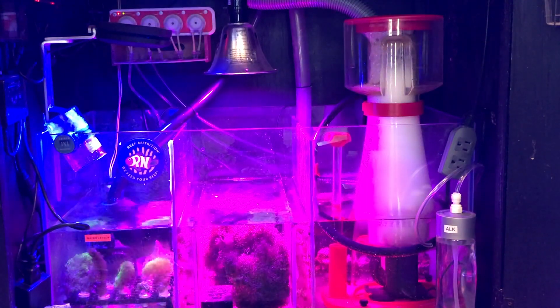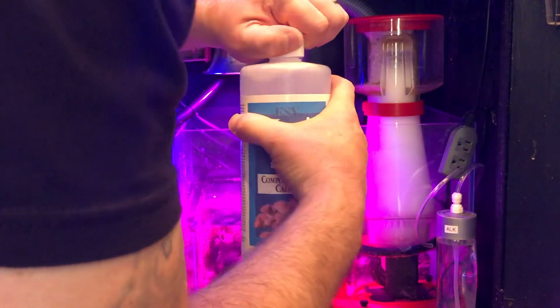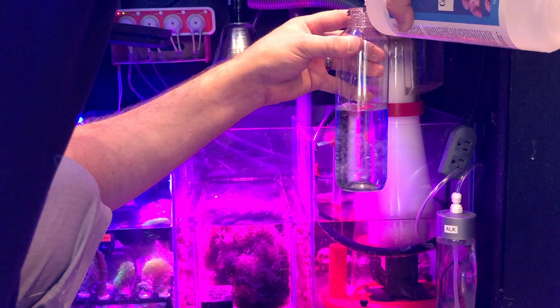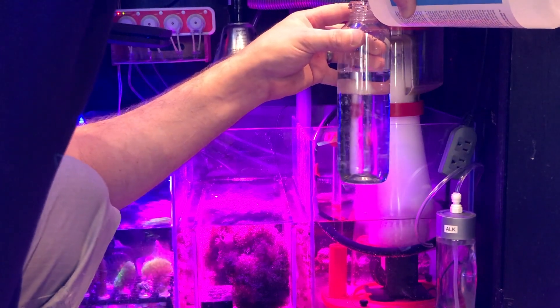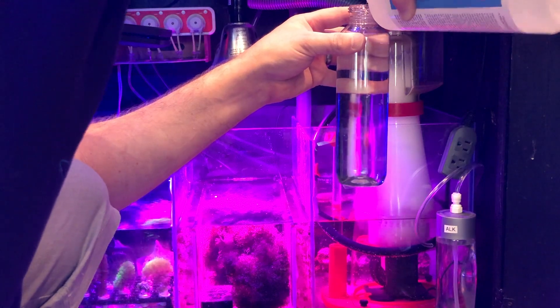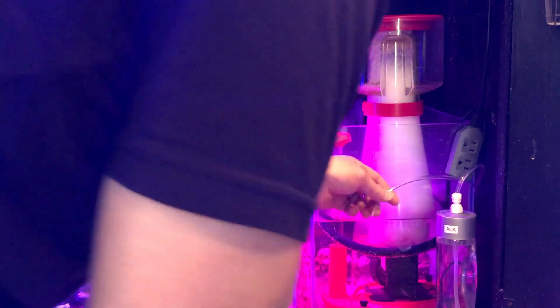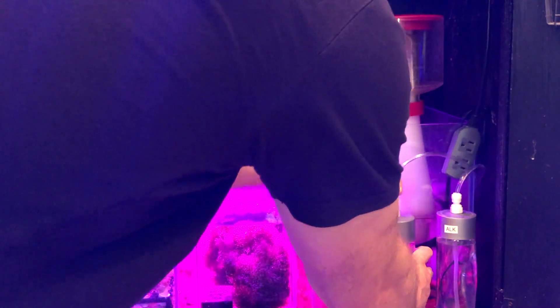I'm going to fill this with B-Ionic calcium. Before I was using Tropic Marin All For Reef, but ever since I added T5s my growth has kind of just exploded — it's sucking up a crazy amount of ALK while not using up the other elements as much. Rather than just upping my dose of Tropic Marin, which would cause me to go out of whack on my calcium and magnesium, I had to switch over. I'll put this right next to the ALK bottle.